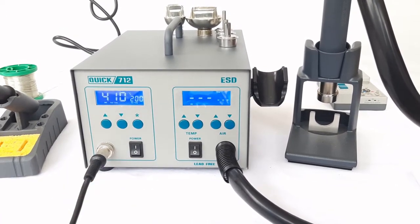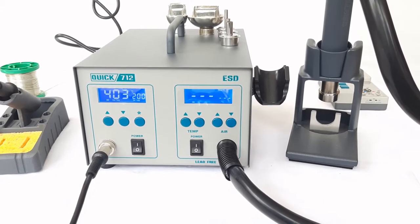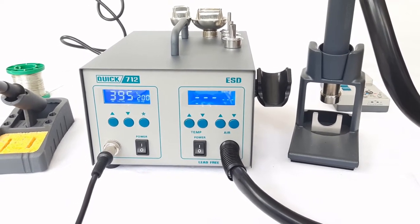The minimum temperature range we can achieve by pressing the down button is 200 degrees. However, by using a different mode, we can achieve a minimum temperature of 100 degrees.